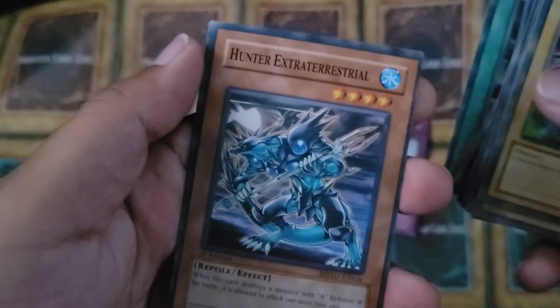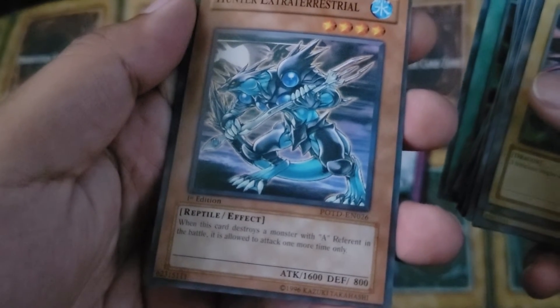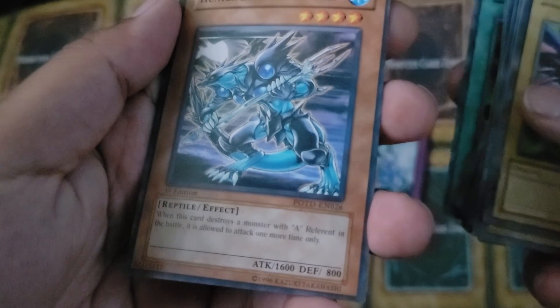And then the last one is Hunter Extraterrestrial. 'When this card destroys a monster with a referent in the battle, it is allowed to attack one more time only.'